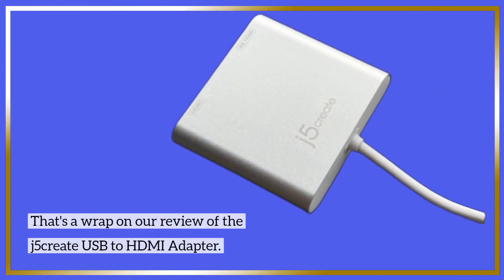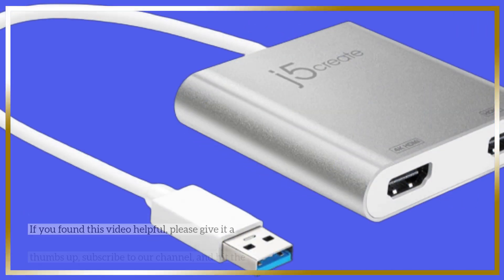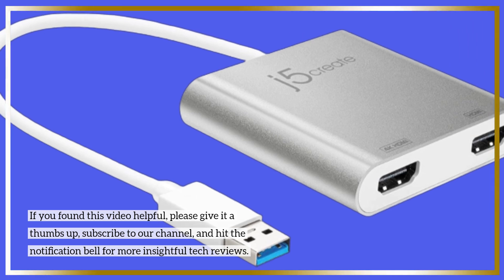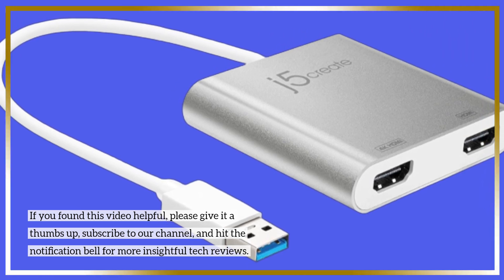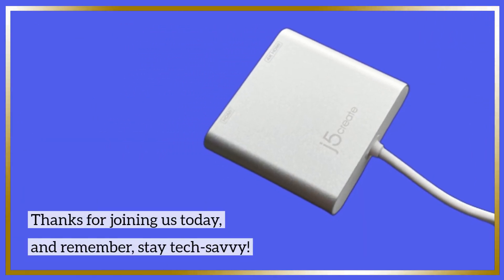That's a wrap on our review of the J5 Create USB to HDMI adapter. If you found this video helpful, please give it a thumbs up, subscribe to our channel, and hit the notification bell for more insightful tech reviews. Thanks for joining us today, and remember — stay tech savvy.